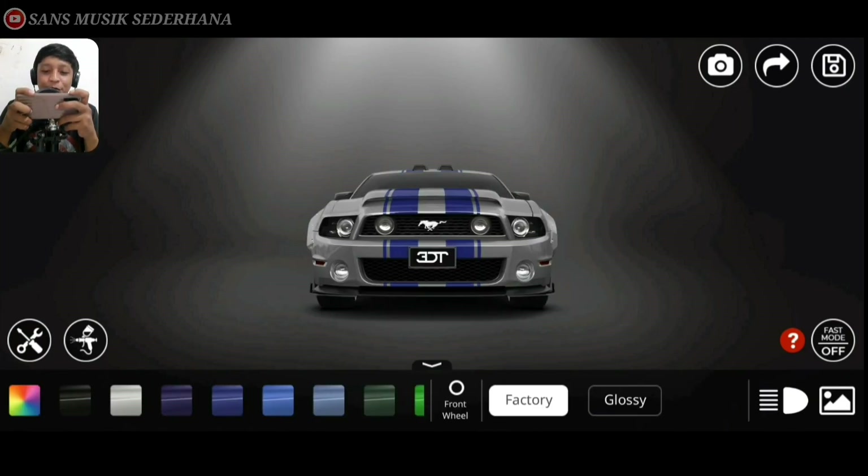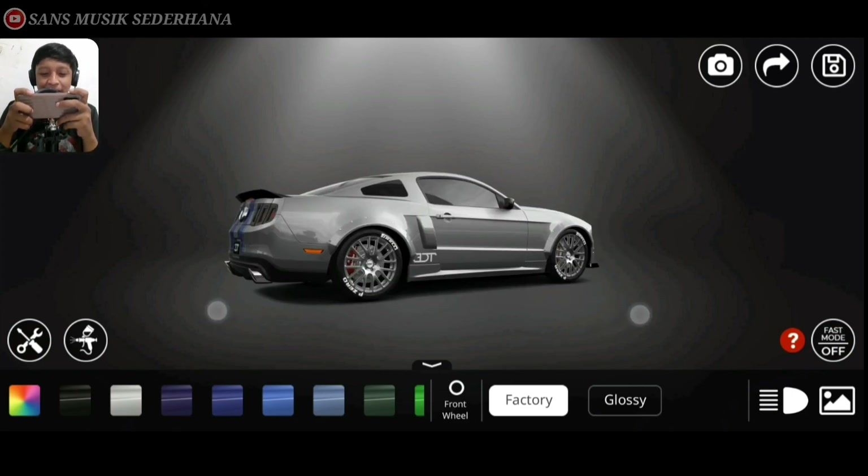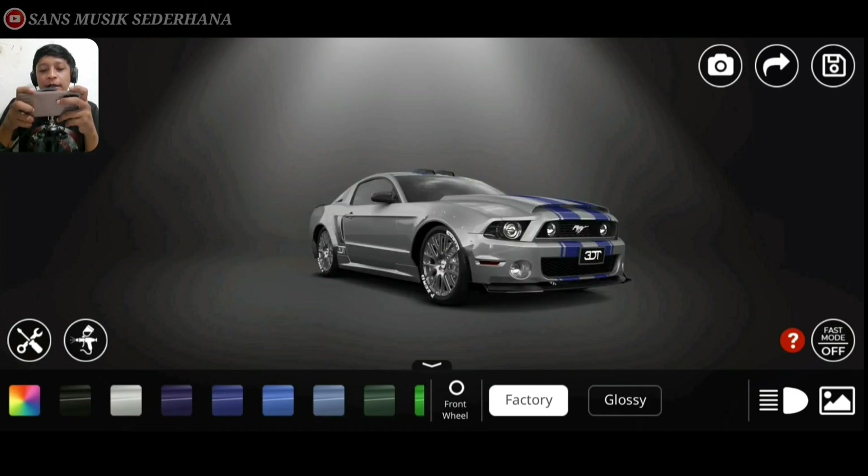Udah jadi ya, Ford Mustang Shelby GT500, versi gue. Dan buat temen-temen yang udah nonton video ini, dan seperti biasa, kalau temen-temen ada masukan atau saran, temen-temen langsung aja bisa komentar di bawah ya. Dan sampai jumpa pada video-video kita selanjutnya.